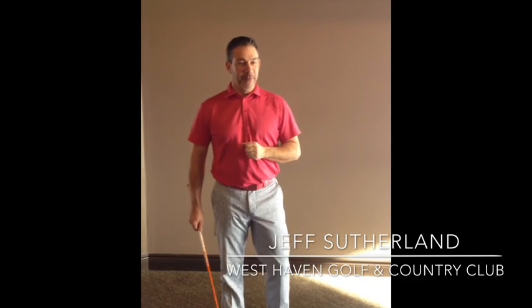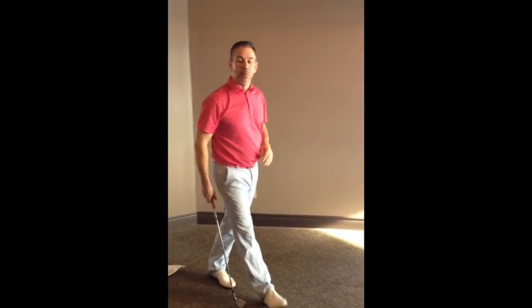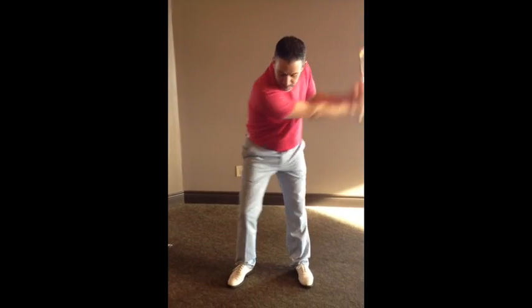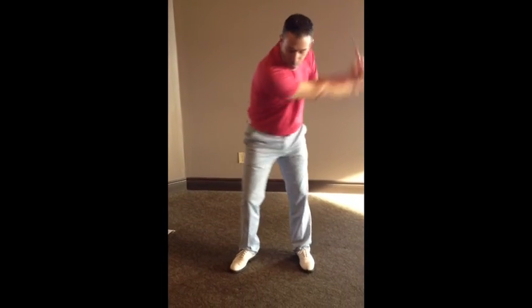Our bodies are not ready for this, so we try to get there a little bit early and get ourselves to the driving range. Start yourself off with one of your short wedges, pitching wedge, nine iron, something to that effect. And start off making half swings. Warm the body up.